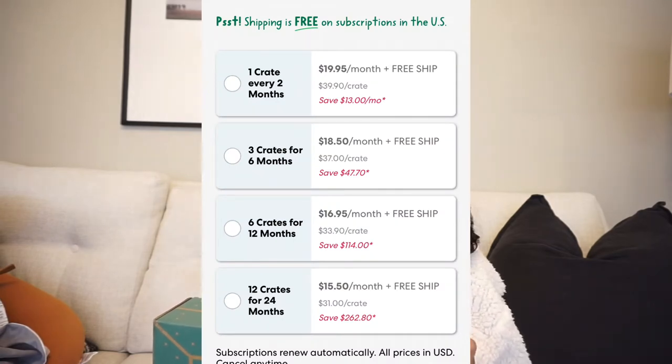This first box came with some contrasting cards when he was about a month old. At that stage, babies see high contrast things really well — it was a black card with white shapes or vice versa. He loved them. I put them on his car seat so he could look at them whenever we were in the car. He loves getting these little crates. I'm not sure exactly how much it is — I'll look into it and put it on the screen. My mom got it for us and I'm so thankful. I would definitely recommend it to other parents.